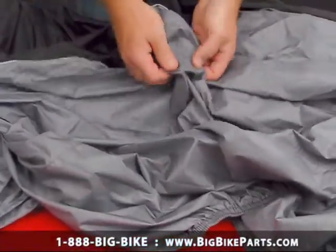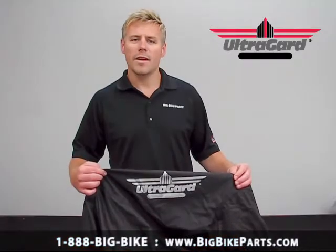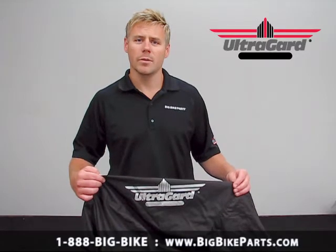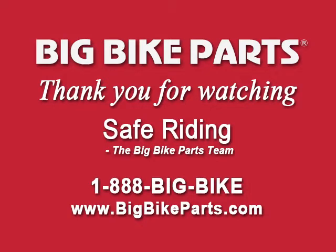There are also four-fold interlocked seams for the ultimate in durability. If you have any further questions with regards to this cover, I encourage you to check out our dealer locator section on our website, which is www.bigbikeparts.com. You can also give us a phone call direct at 1-888-BIGBIKE. Don't forget to like us on Facebook to keep up on all the brand new items. Thank you for watching and safe riding.